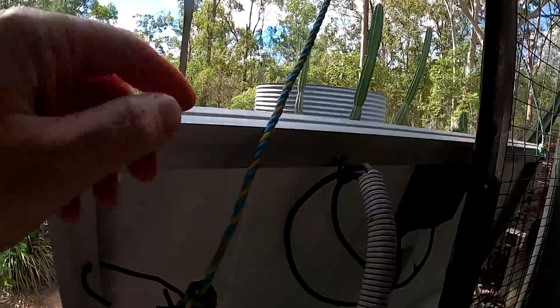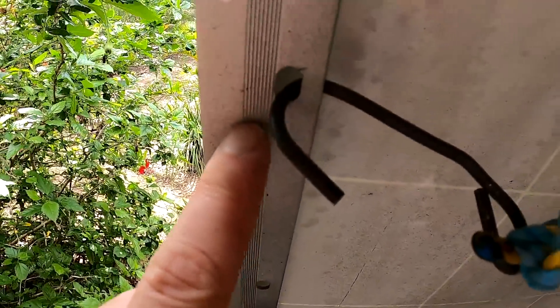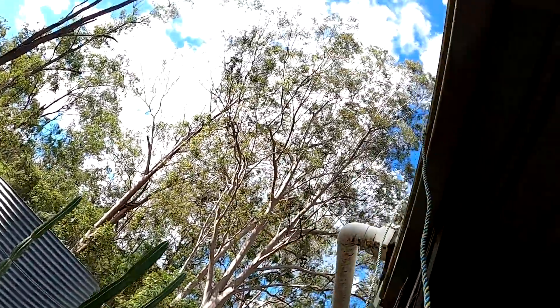That's just a 10 metre rope here with two metal hooks on each side, and I can flip them in here to these holes in the profile of the panel. Very secure solution. And then I just let them down.